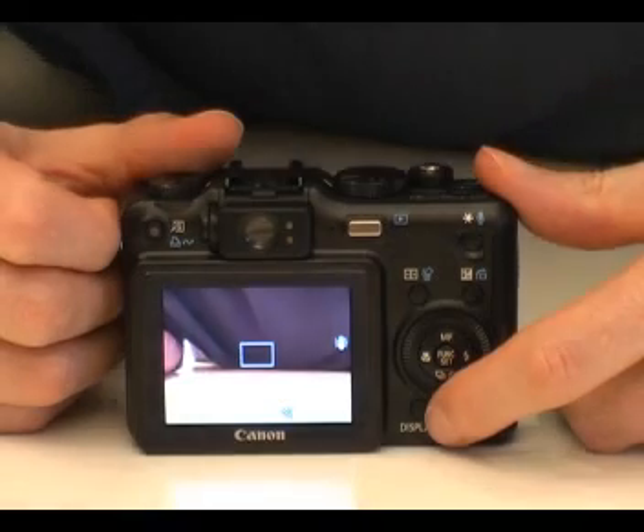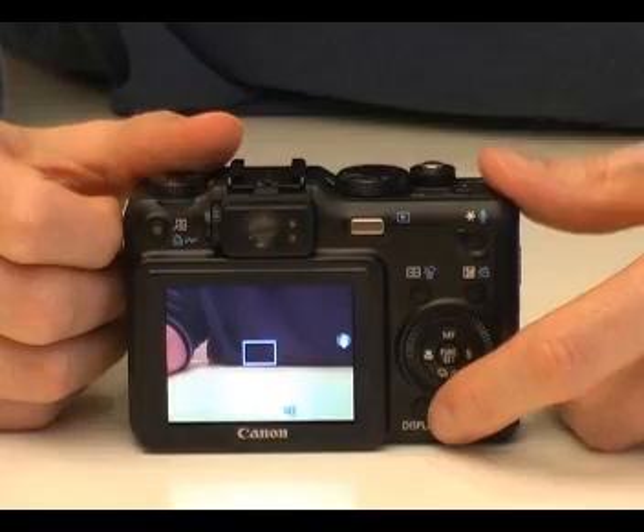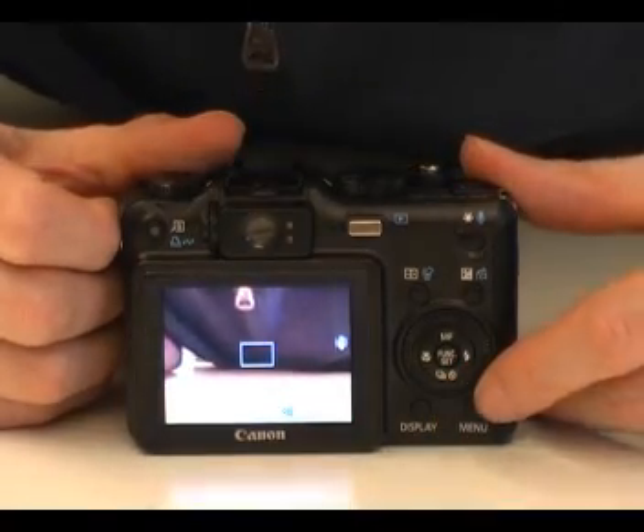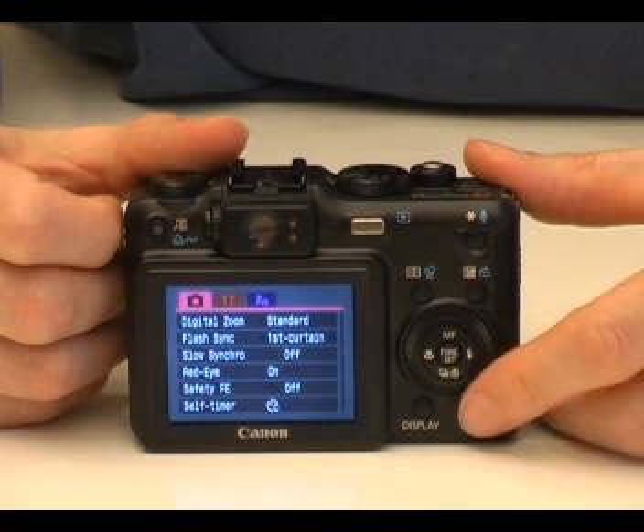At the bottom is a button where you can change the LCD screen display. Next to this sits the menu button. The menu system allows you to change settings such as LCD brightness and the date and time.